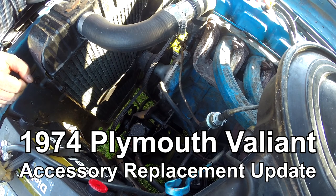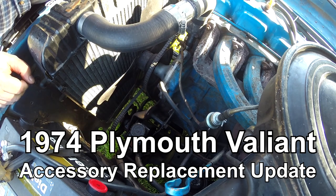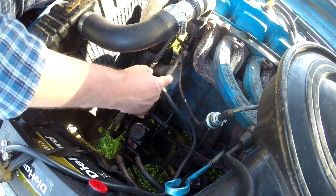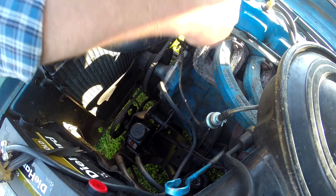It's seldom that I do a video that shows the wrap-up and completion, but the power steering pump, water pump, alternator, coil, and fuel pump are all done.